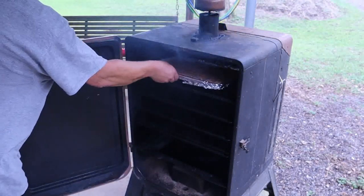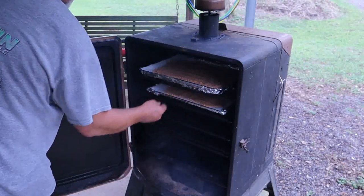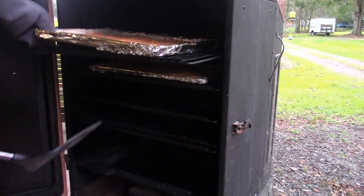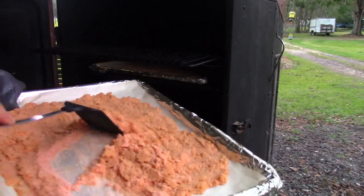I'm using a Copperhead 5 pellet smoker set on a smoke setting. I'm gonna smoke this for three hours, then come back and check it and stir it around. It should start drying about that time. Three hours later, you can see the color change from the top compared to the inside of the salt.